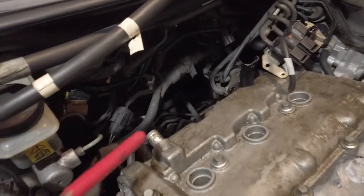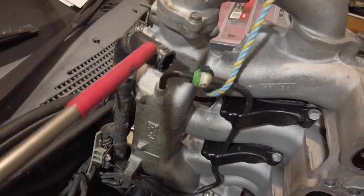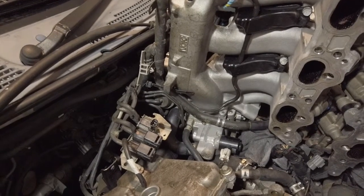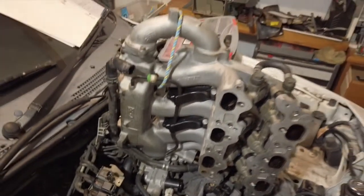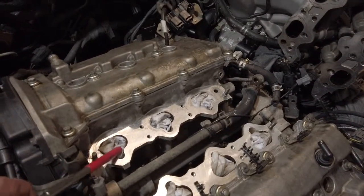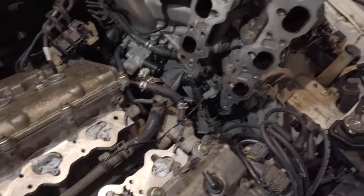This hose here connects to this hose here — it's crucial that you drop that on as you're putting the manifold back on. It's not a problem, there's plenty of space to do it, I found it very easy. If you notice I've got dusters in the intakes because you'll have problems if you drop anything down there.